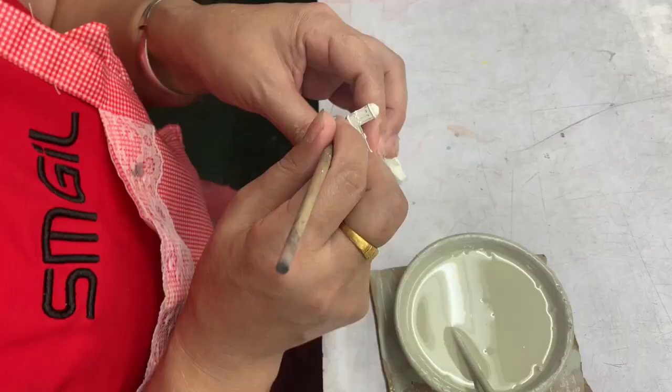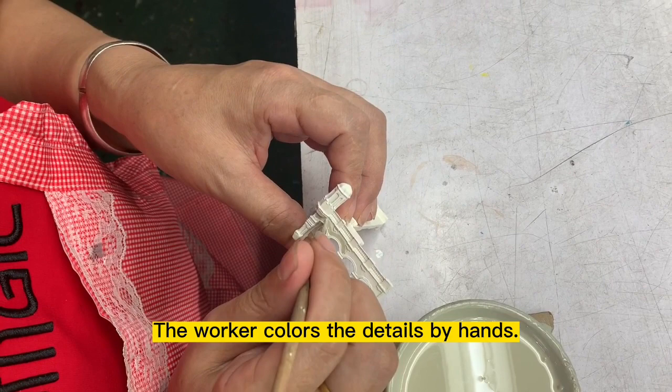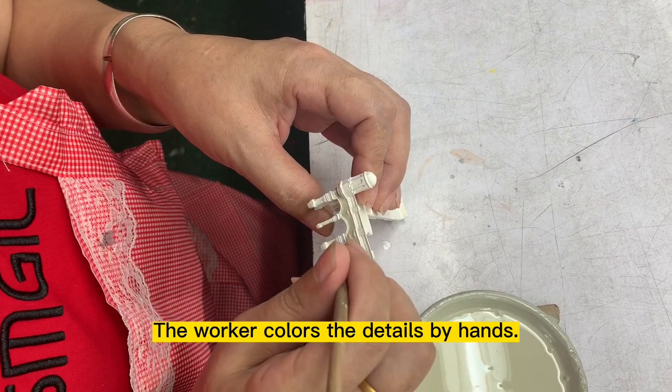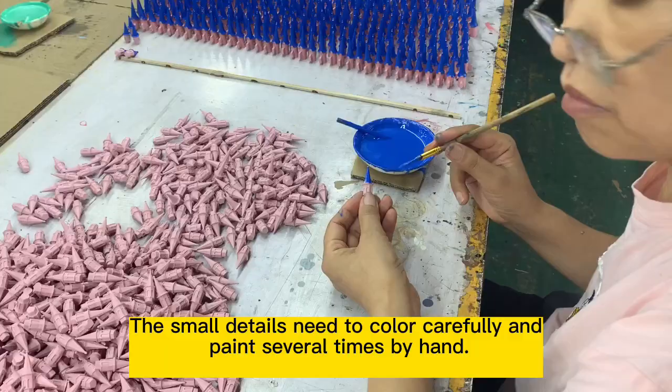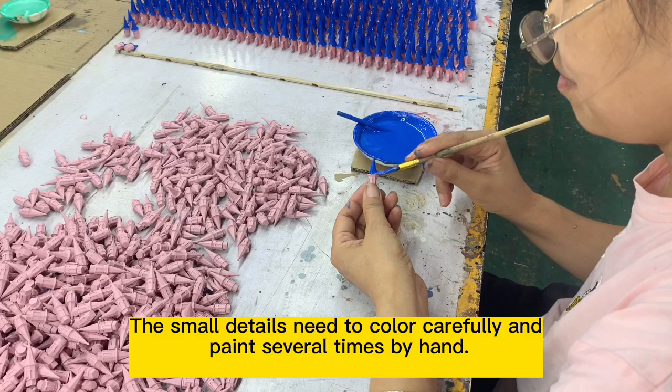A worker colors the details by hand. The small details need to be colored carefully and painted several times by hand.